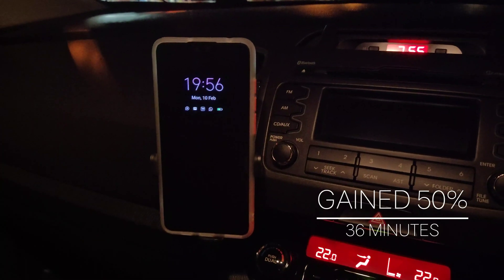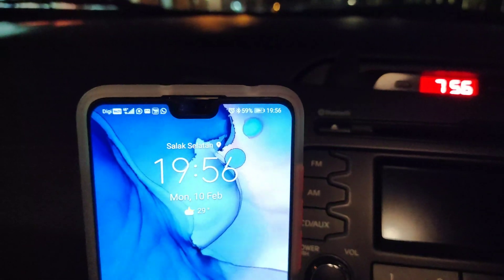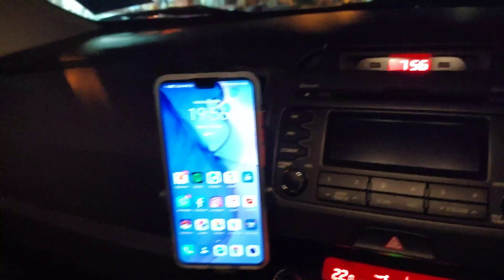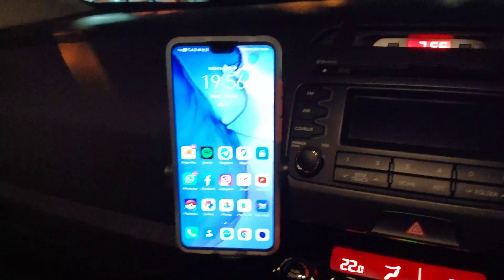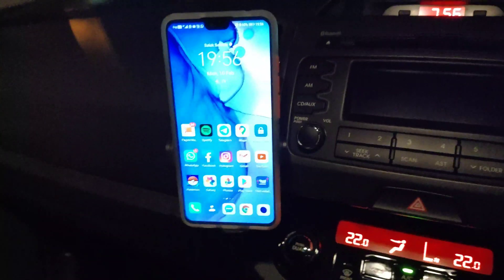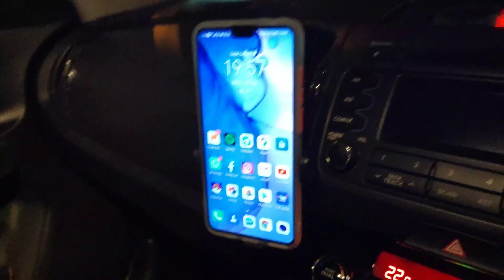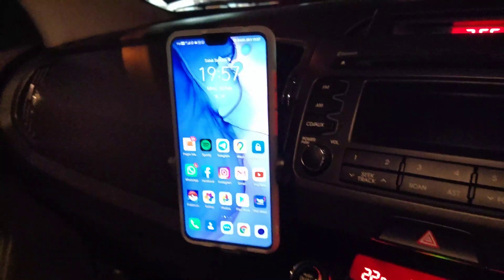If you notice, the fan on the wireless charger is kicking in. The good thing about this charger is it actually hooks onto the aircon vent, and whenever it charges, the fan kicks in. There's fresh cold air sucked from the back to the bottom to keep the charging at an optimized cooling temperature.